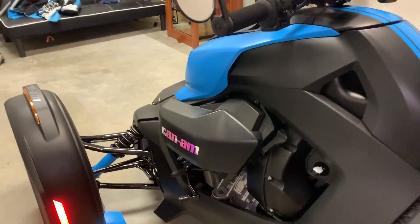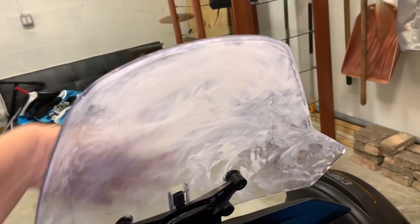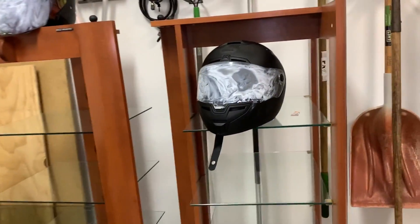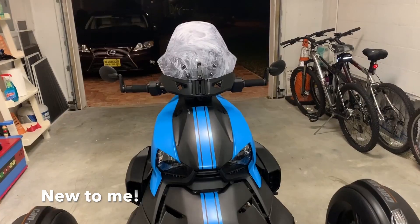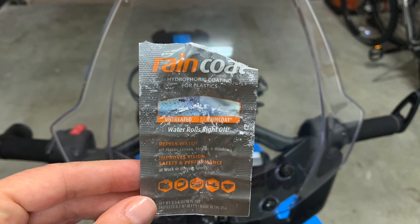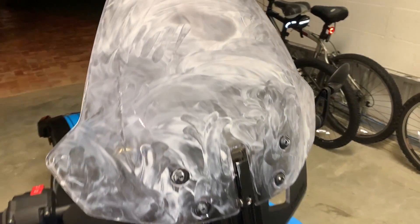Do you guys ever get caught in the rain and find yourself reaching over the handlebar to get the water off your windshield, or even worse, wiping it off your face — off your face mask, your visor? It's annoying. We all get caught in the rain, so I'm trying a new product called Raincoats.